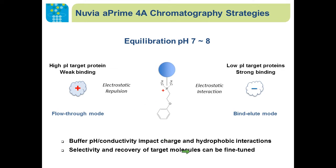As we know in all chromatography separation methods, the buffer pH and conductivity will impact the charge and hydrophobic interactions between the ligand and the molecules. We can improve the selectivity and recovery of the target by variation of buffer compositions.